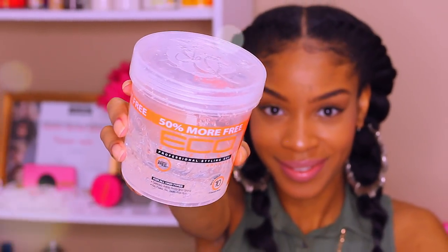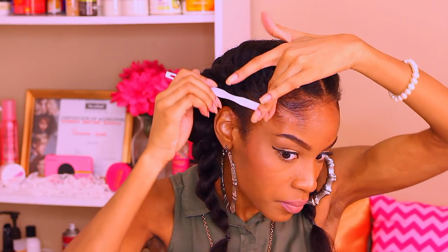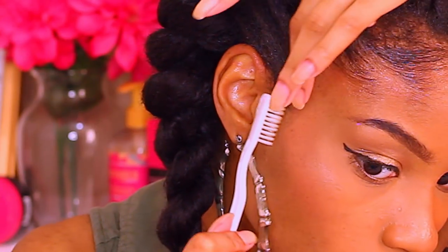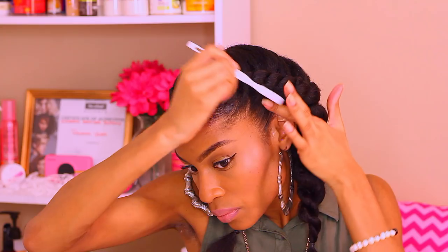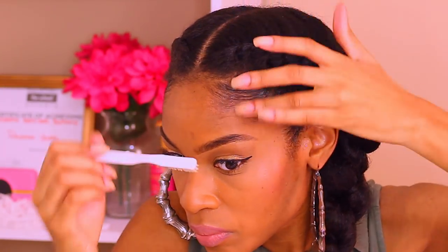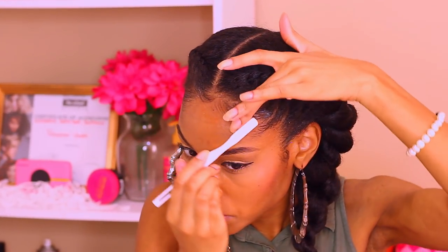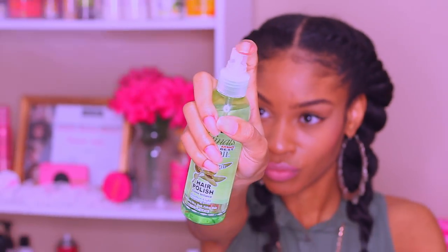I'm using this Olive Oil ORS edge control. It didn't do much for my edges, so I decided to put some Eco Styler on top of that. For some reason I love the combination together — I have to do a separate video showing you guys what it's like. For some reason it was a lot more pliable. I could actually lay my edges how I wanted them without the crunch, if you know what I mean.